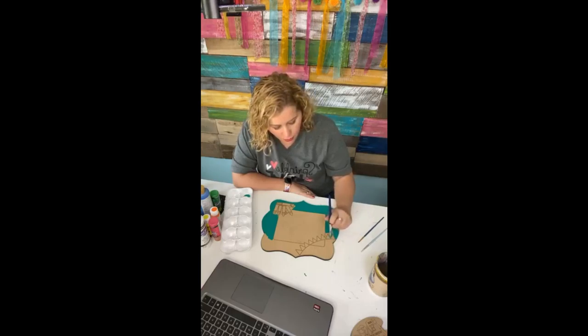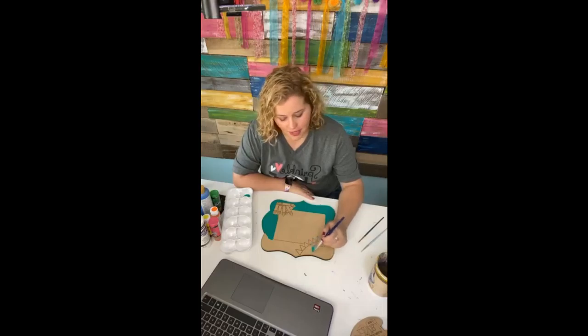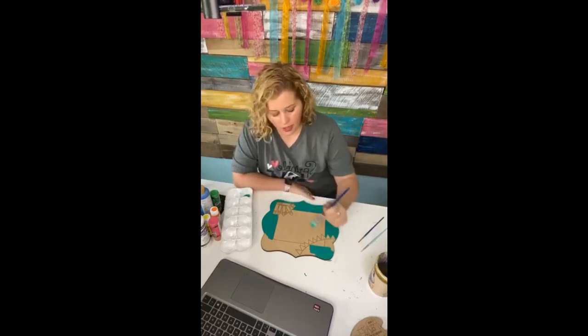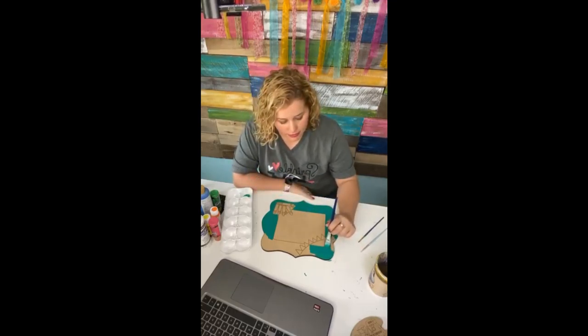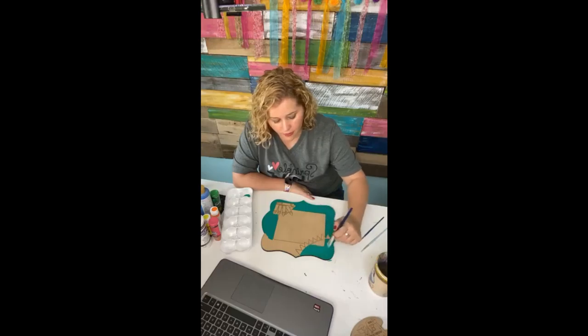The beginner's course explains everything you need to know about painting door hangers before you get started — like what supplies you need, what kind of brushes we recommend, what kind of paint is best, what kind of wood you should buy, and all of that. We even teach you how to cut your own wood shapes. The Painters Clubhouse membership is $37 a month. That does not include wood blanks, but it does include two printable templates you can use for our monthly tutorials.